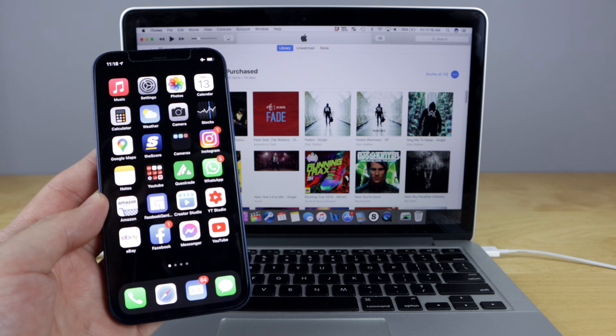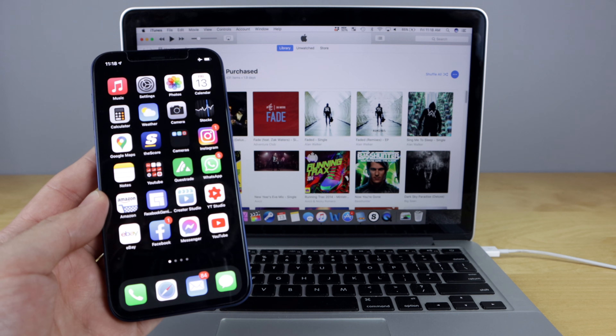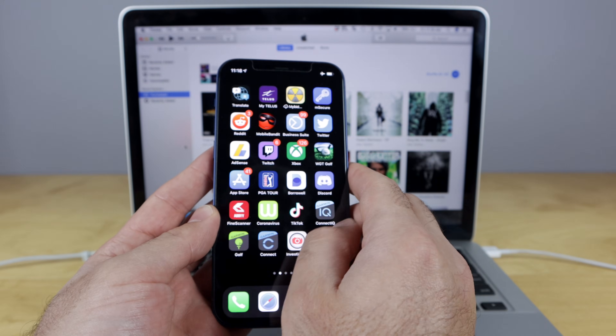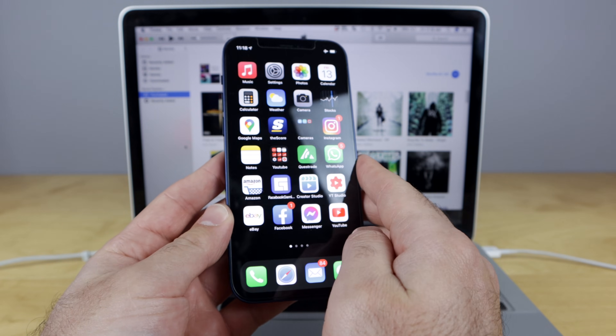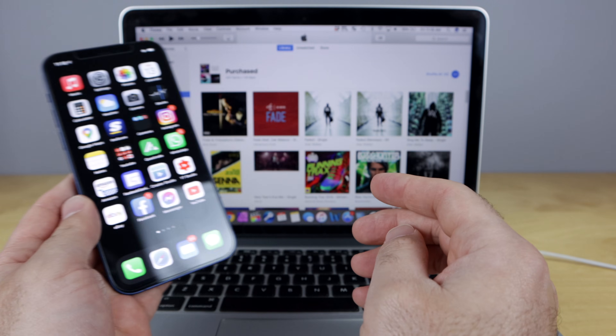So let's say your phone is acting up. You've done all of the resets — soft reset, hard reset — and your phone is still buggy, it's slow, the battery is draining, apps aren't working properly, so you need to factory reset your phone. I'm gonna tell you how to do that exactly right now.